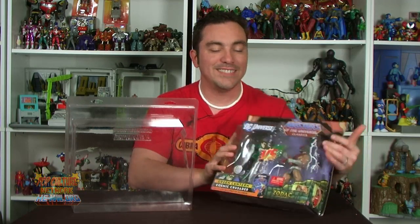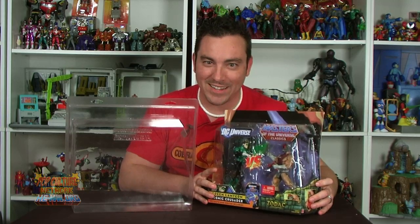Hey guys, I'm Pixel Dan and today I wanted to take a moment to check out the latest offering from ZolaWorld.com. Now I've already expressed my love in the past for their many protective clamshell cases, many of which are made for the Masters of the Universe line such as Masters of the Universe Classics, 2000X, and much more. Their latest offering is a He-Man.org exclusive and is made specifically for the Toys R Us DC vs Masters 2-Packs.